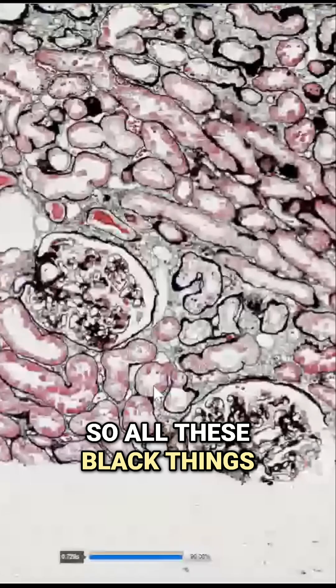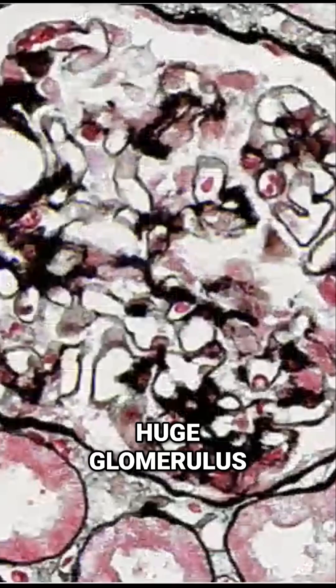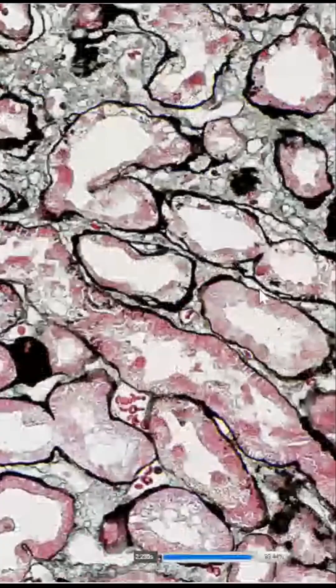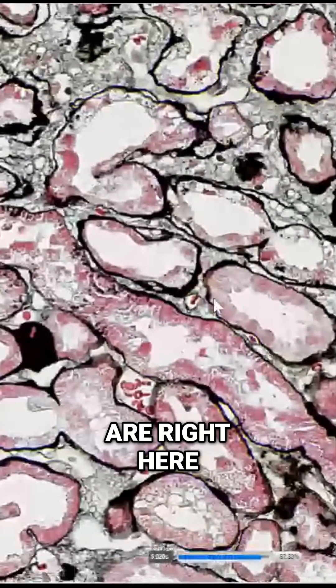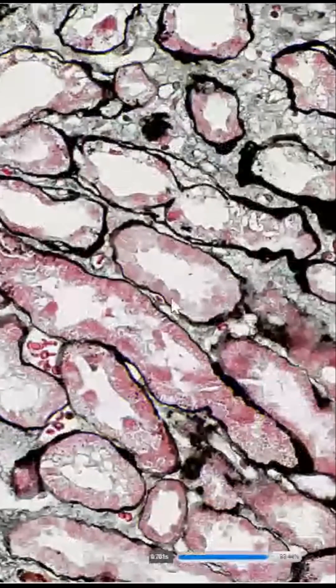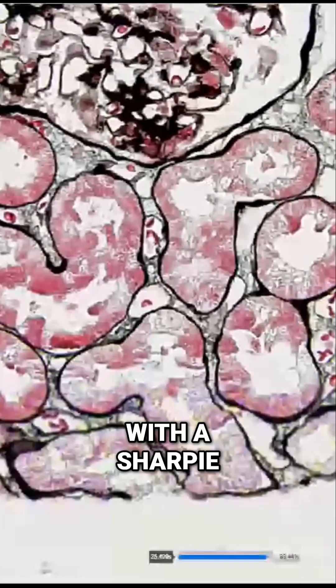All these black things are basement membranes. It's a huge glomerulus. The basement membrane is a type of connective tissue that the cells rest on. You can see the cells are right here, and this is just like a line — a membrane. It's like drawn with a sharpie.